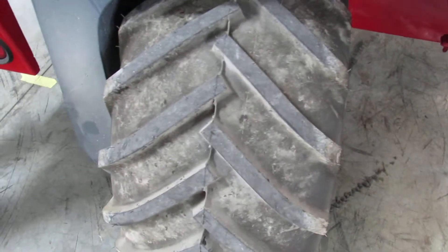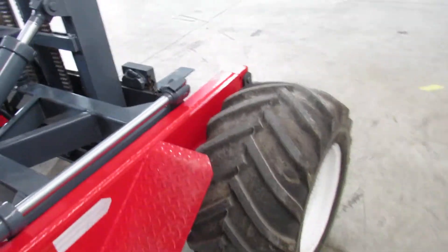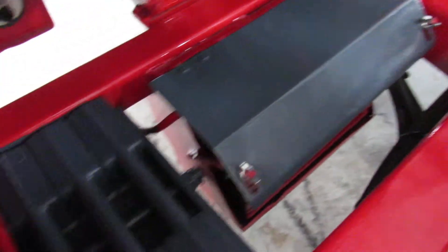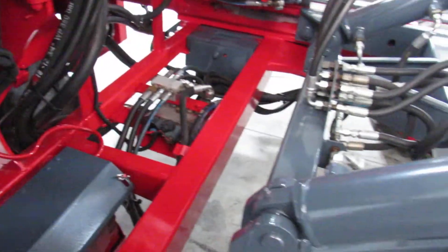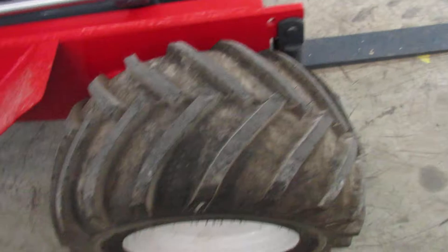Let's do a walk-around. Take a look at the brand new tire. Look how nice the grill is, all new decals, battery box repainted, weights painted a separate color. You can tell we go in here and really clean them good and get everything painted.